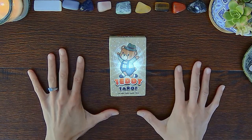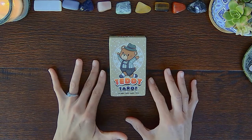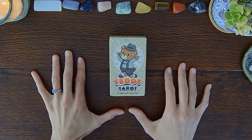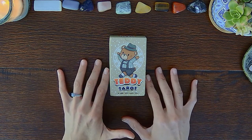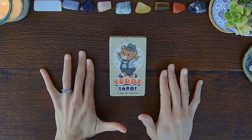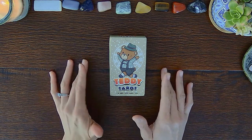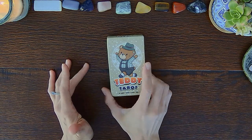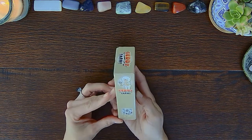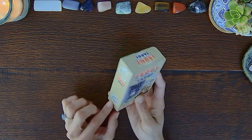Hey there Wondering Watchers! Welcome to this unboxing and flip through of Teddy Tarot. This is a Rider Waite Smith based tarot deck that is entirely dedicated to teddy bears. There are different teddy bear themed tarot decks on the market. This I got on Amazon. It looks like it's produced by Dextiny.